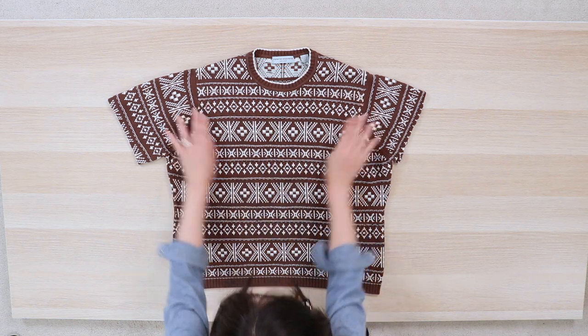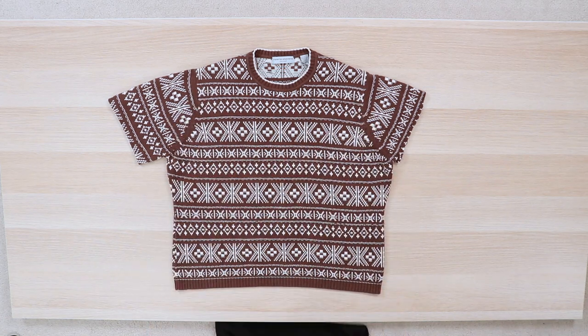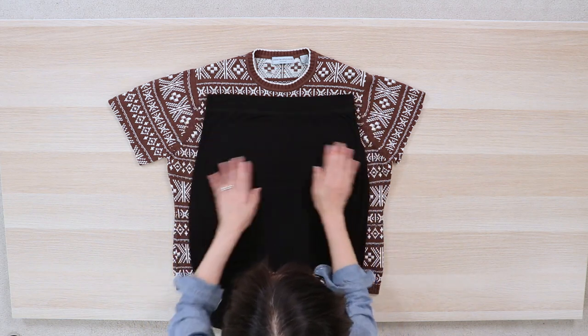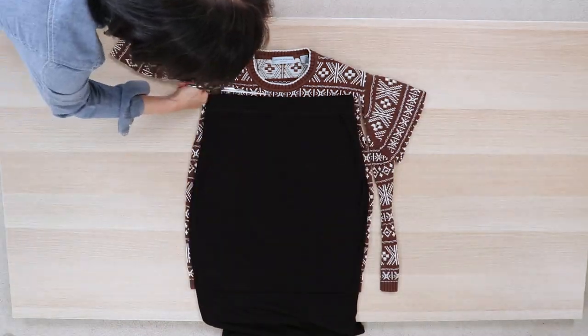To make the skirt, lay out the sweater bodice, making sure the bottom edges are aligned. I used one of my knit skirts as a pattern and cut around it with a 3/8 inch seam allowance.